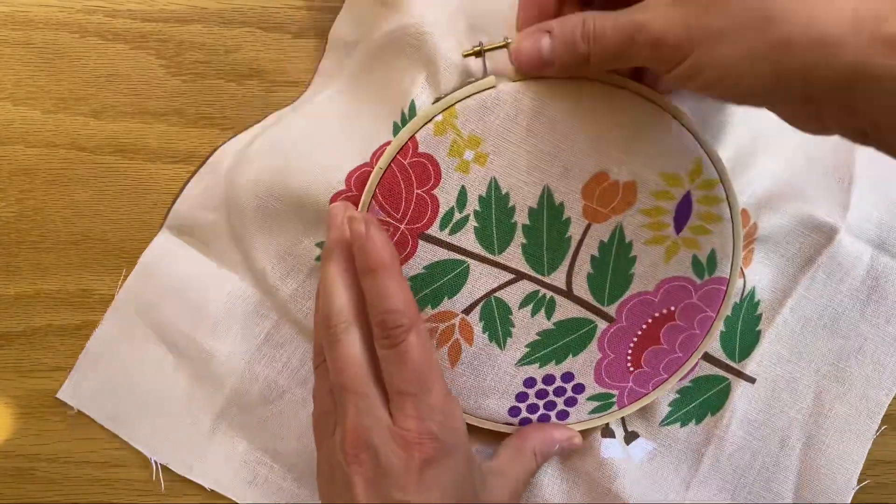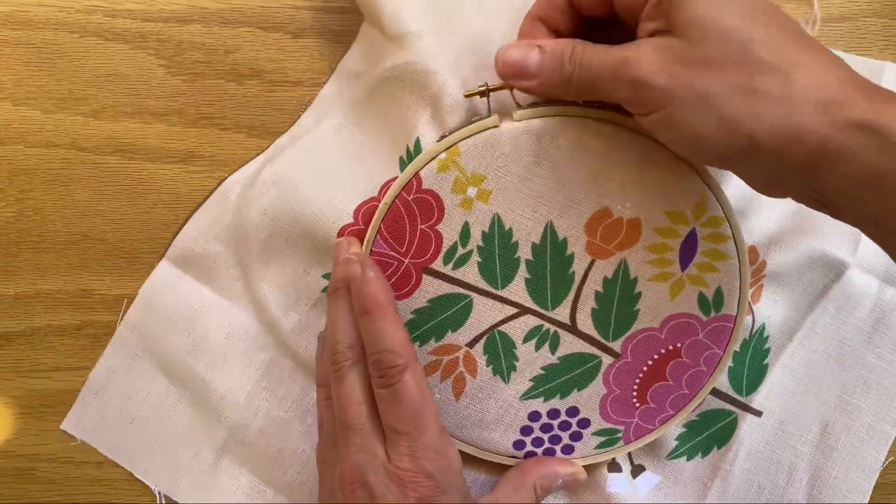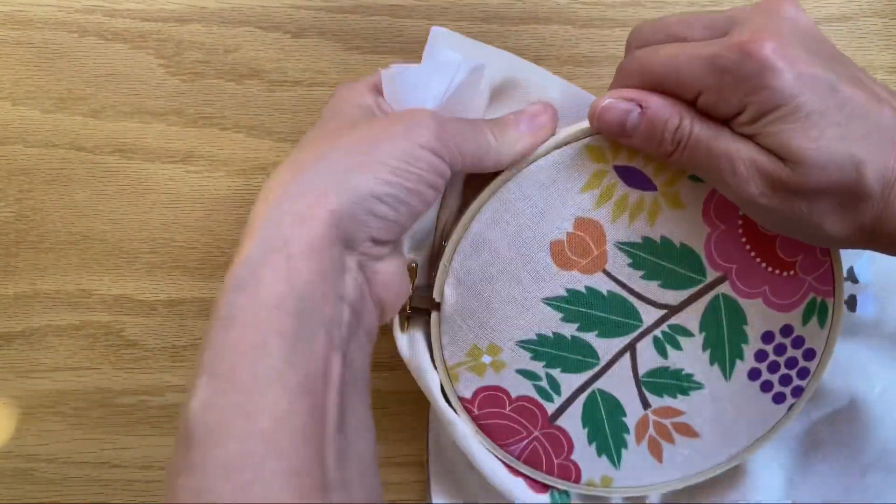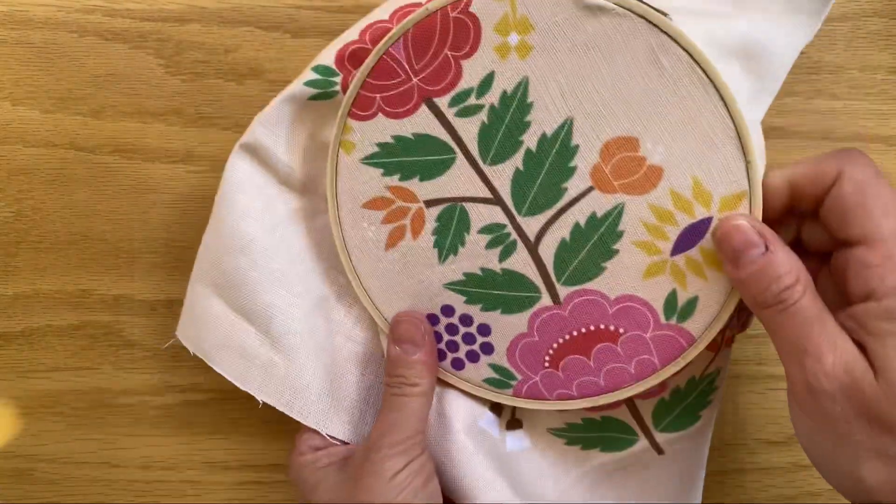Tighten the screw until your fingers can't move it anymore, and if you need to, just adjust around the edges. And there you go.